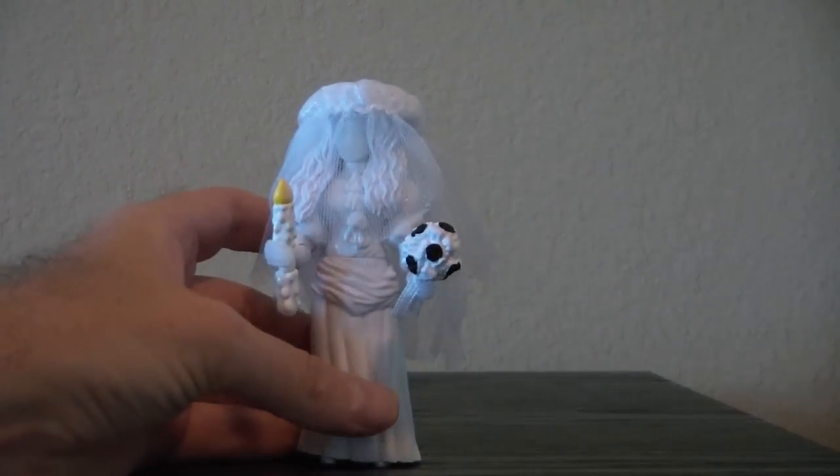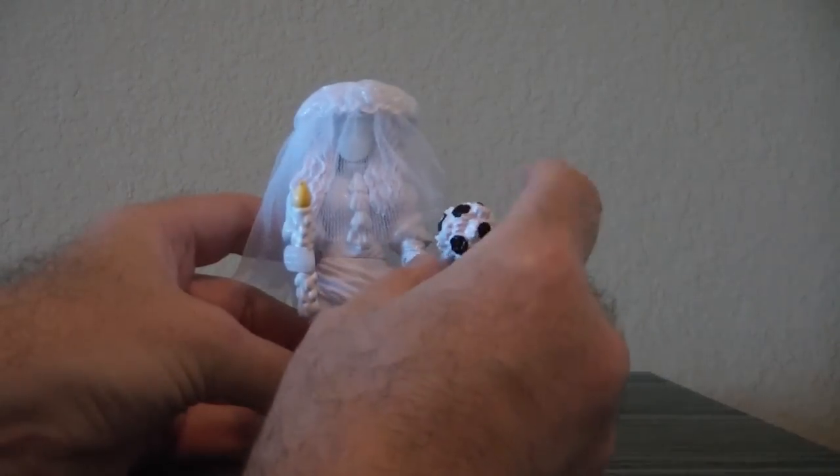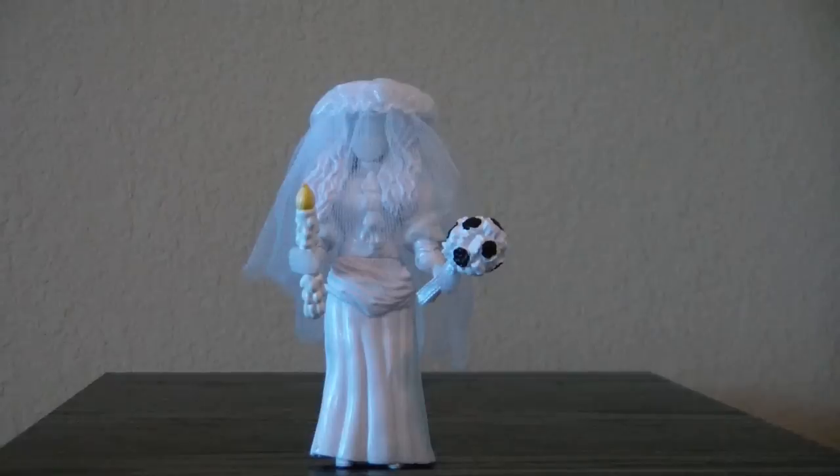The other complaint I have is the skirt is fairly rubbery. I'm afraid it's going to get gooey after a couple of years. But nonetheless, she is part of the line, and she's a fairly nice figure — not totally ride accurate, but a nice figure. Let me know what you think of her, leave a comment in the show notes, and as always, have a great day.